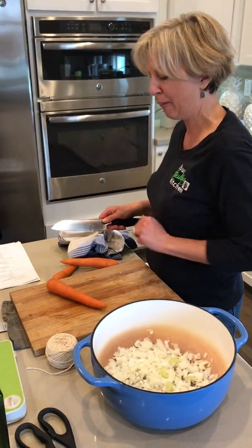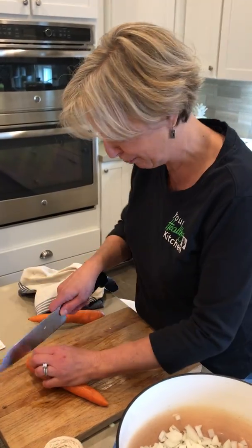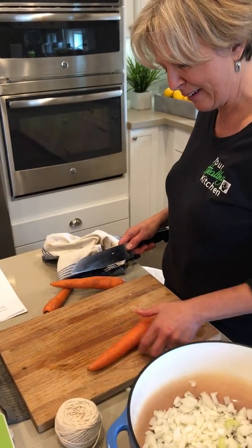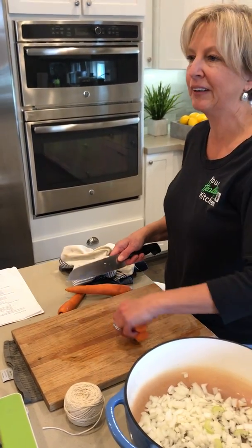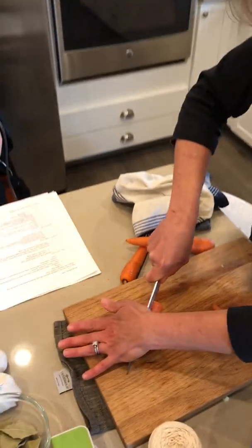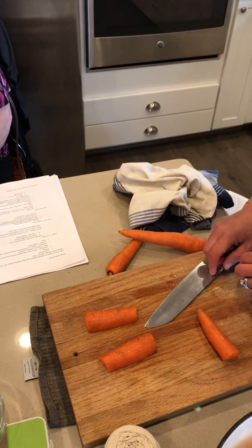Here's our rollie, which causes a problem, right? Makes them a little scary to cut. So you want to give them a flat edge. And if it's too big, if it looks kind of too unwieldy, if it's too long, cut it in half. And then just cut it in half lengthwise so then it's flat. So now it's not moving on you.